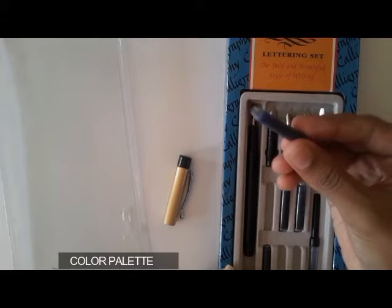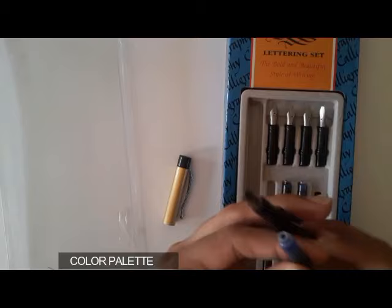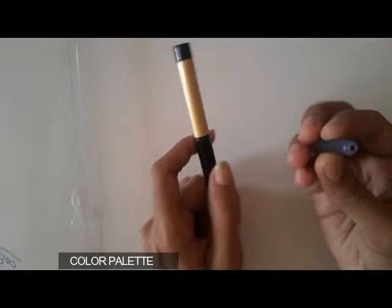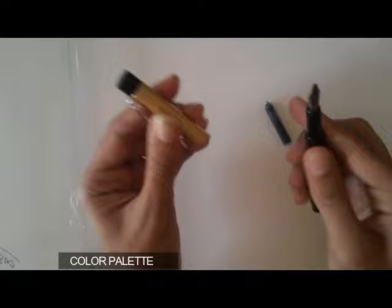It comes with four detachable nibs, and these are cartridges — I got six cartridges with this kit. They are small, like a cube-like structure. You can also get long ones. This cartridge comes with a small hole at the top portion.